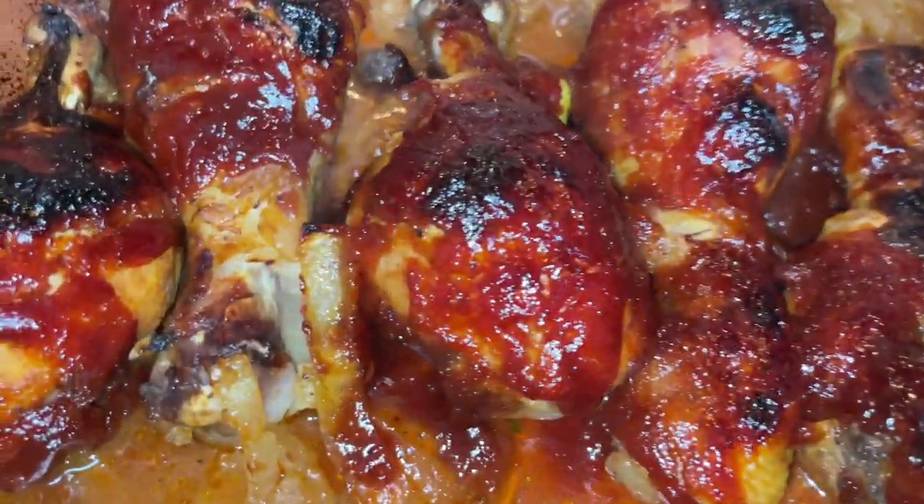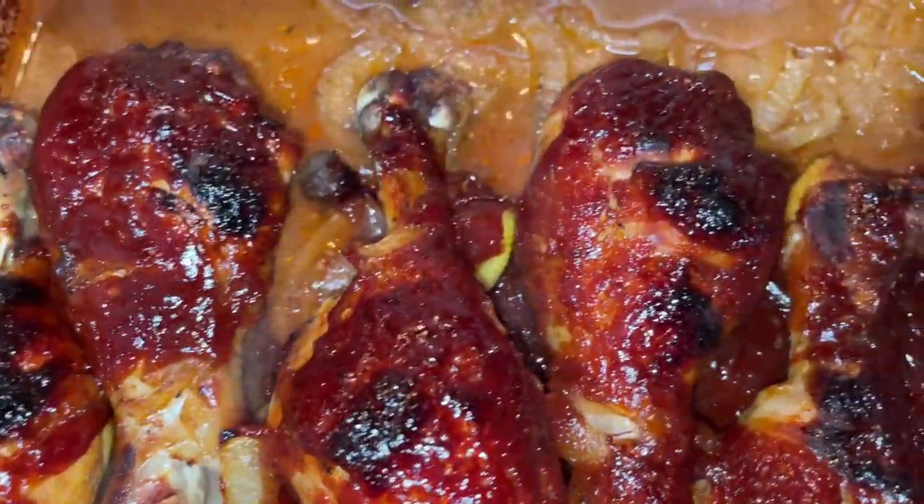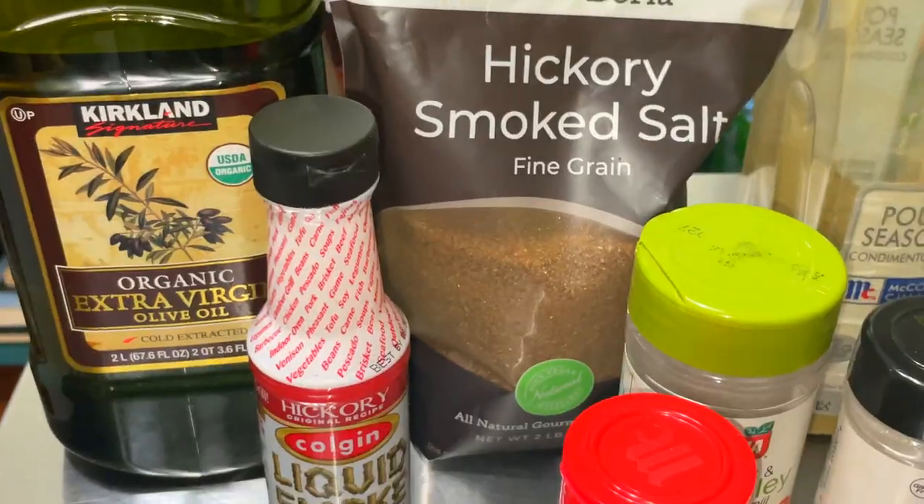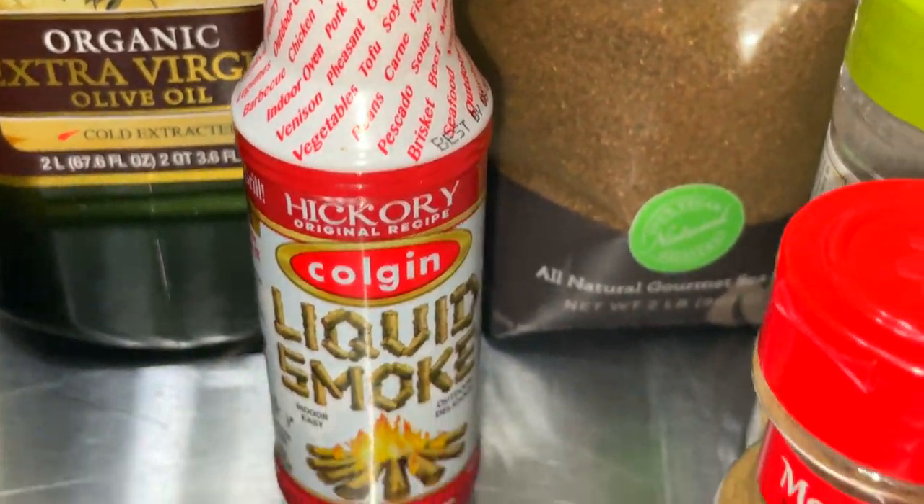Tanny Cooks here, and today I'm going to show you how to make some absolutely delicious barbecue chicken legs in your Instant Pot in under 20 minutes — actually only 10 minutes cook time, but other time to season — so let's get started.